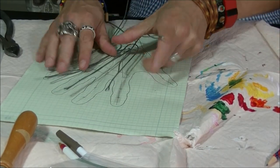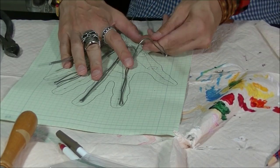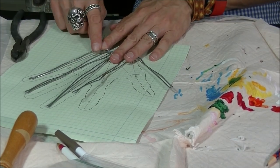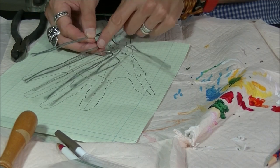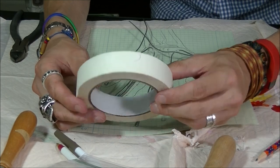Now we need to flatten it and give it this shape. Just work the wire until it has that general shape. Now here where the wrist goes, I'm just going to grab some tape and start taping these guys to hold them as one. I'm using some masking tape and you don't need a whole lot.